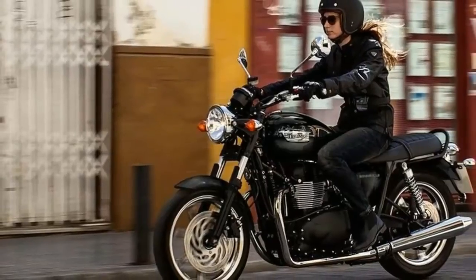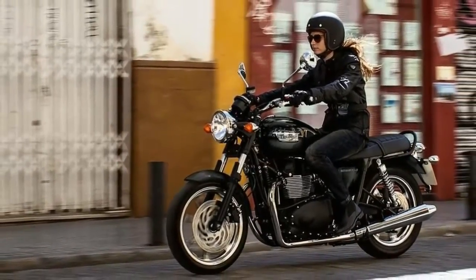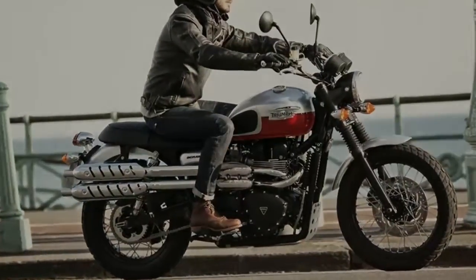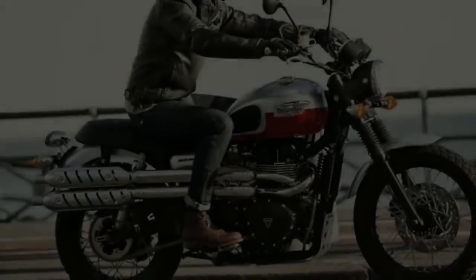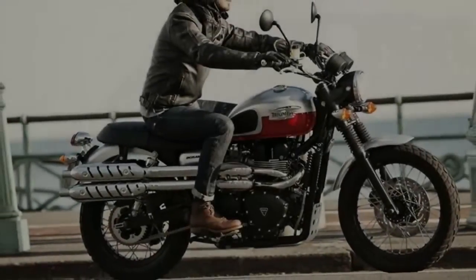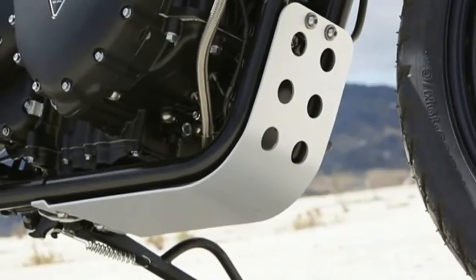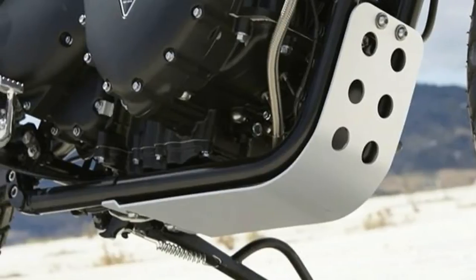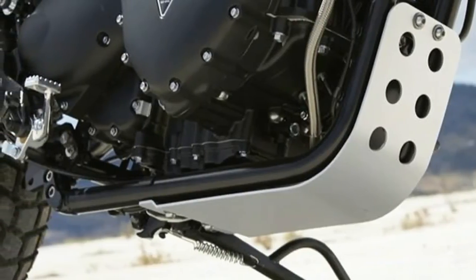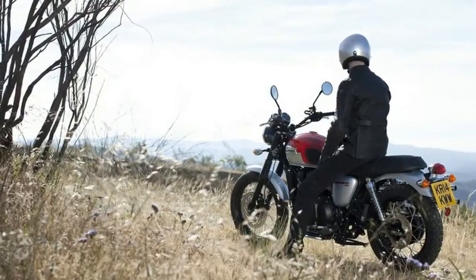Suspension: Front — 41mm forks, 4.7-inch travel. Brakes: Front — single 310mm disc with Nissin 2-piston floating caliper. Rear — single 255mm disc with Nissin 2-piston floating caliper.